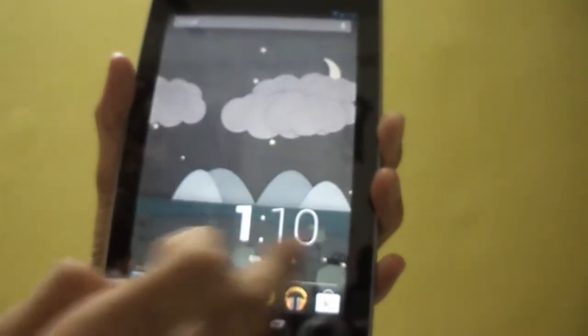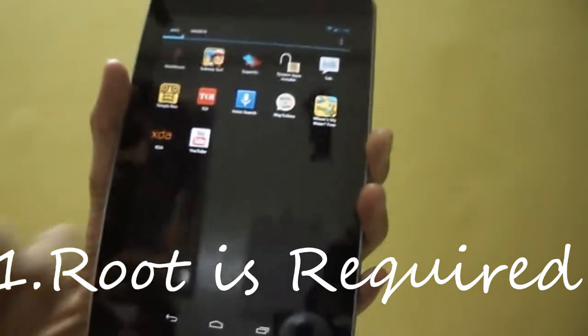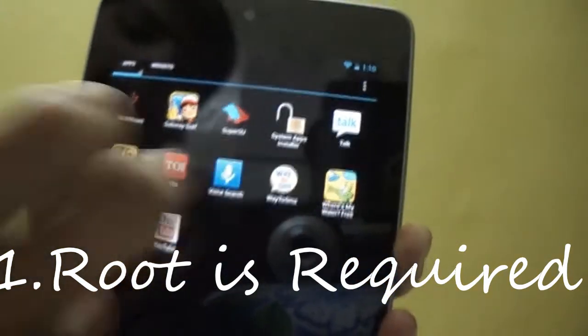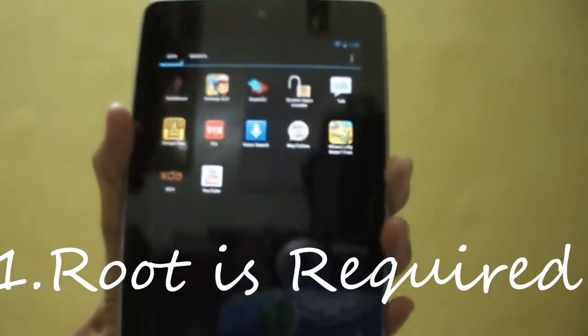For this you need a rooted Android device. You can see I have SuperSU installed, which means my device is rooted.